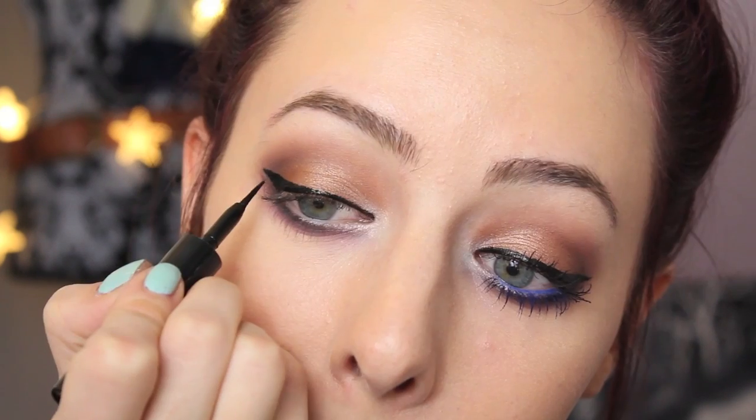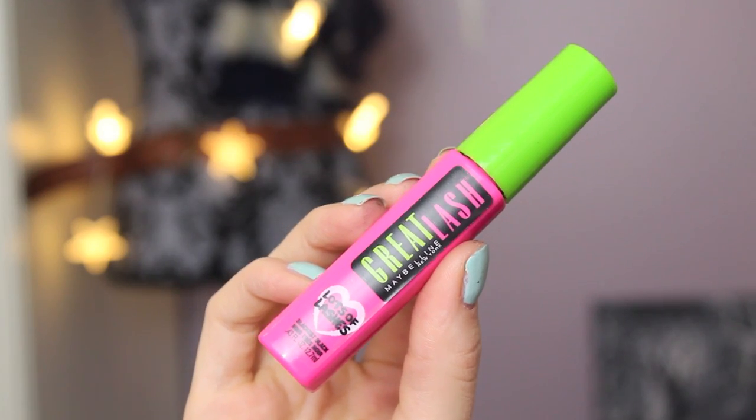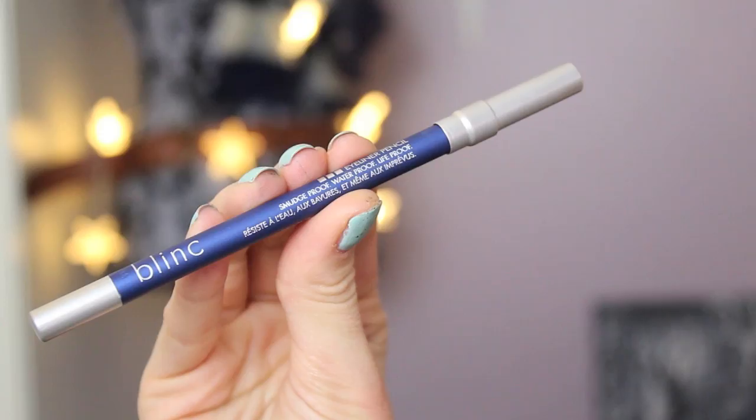The cat eye is not too thin or too thick, but of course you can do it however you want. Then you can apply your favorite mascara — I'm just using the Maybelline Great Lash Lots of Lashes mascara, but I'm only putting this on my top lashes because we're going to do a colored mascara on the bottom lashes.